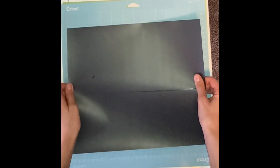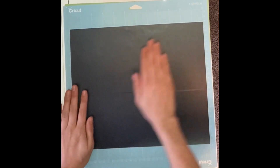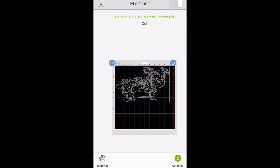Usually you use the green standard grip mat. However, my blue mat is stickier, so I'm going to go ahead and use it. Next, apply your vinyl. I'm going to be using heat transfer vinyl for my canvas, but permanent vinyl works too. When you're ready, click make it.